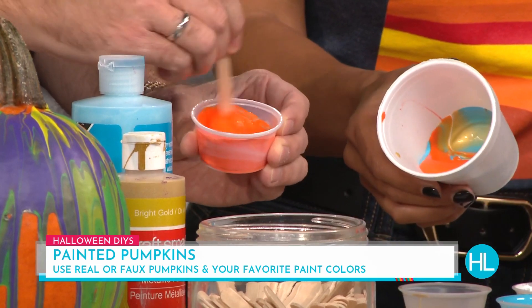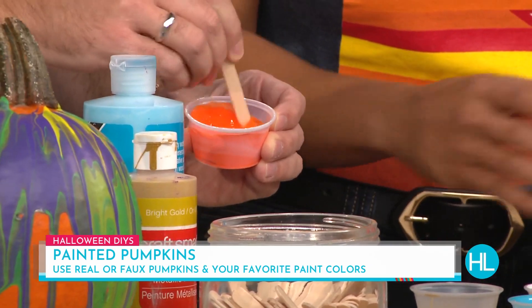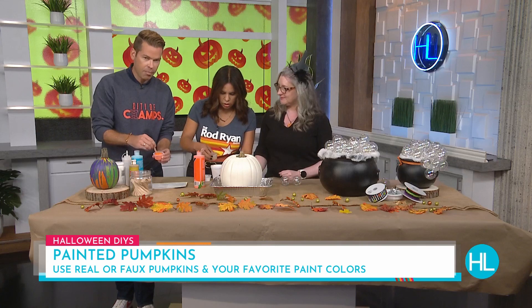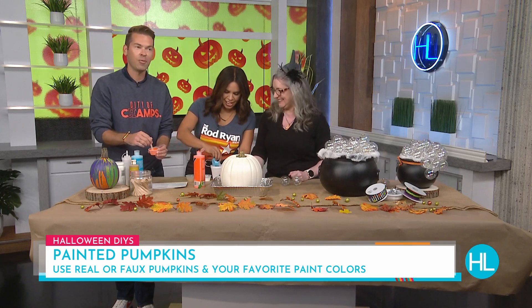Once you've mixed it, you're going to take the colors and just start to layer them into the cup in a pattern. Pour about a third to a half. For people who might skip the Floetrol and just use paint, it just won't flow as easily. You can also try water — there are different recipes out there — it just thins it out a little bit. As Derek says, if there's no flow, it won't go.